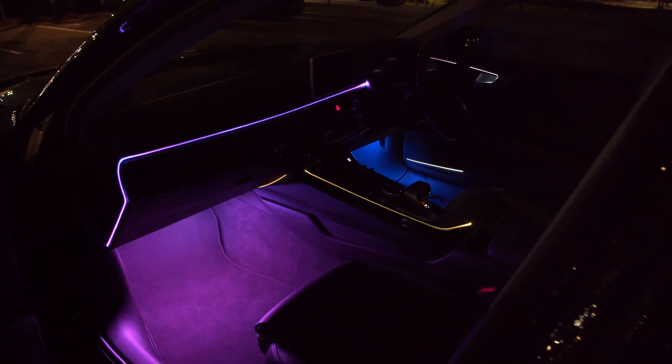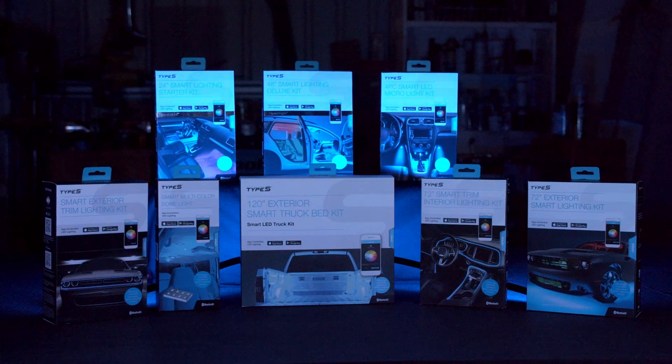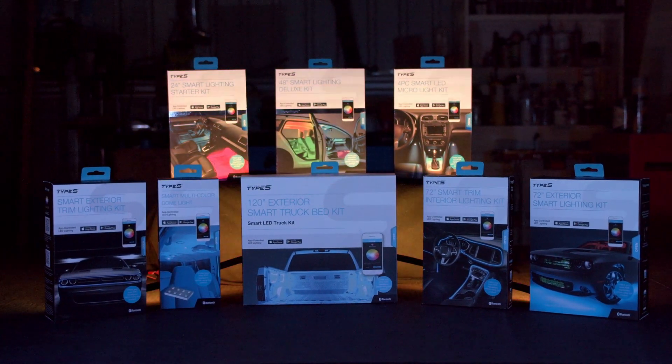Whatever your style, there's a combo to suit with the Type S Smart Light range, available at Super Cheap Auto.